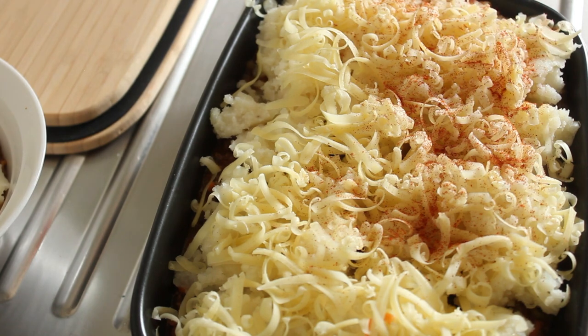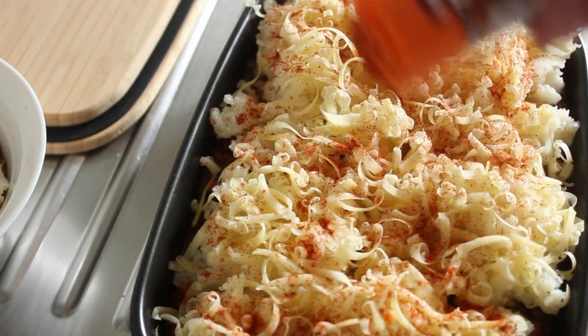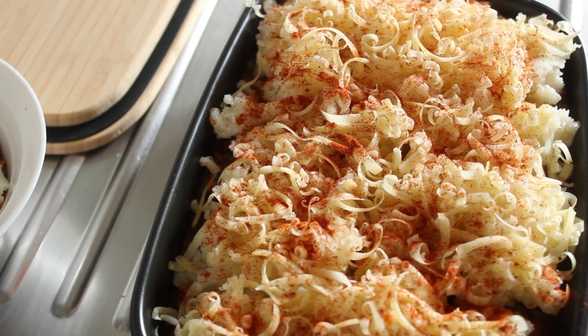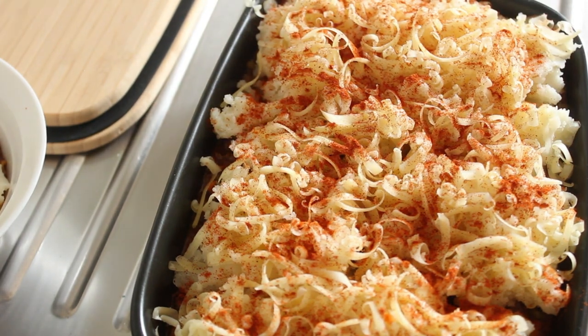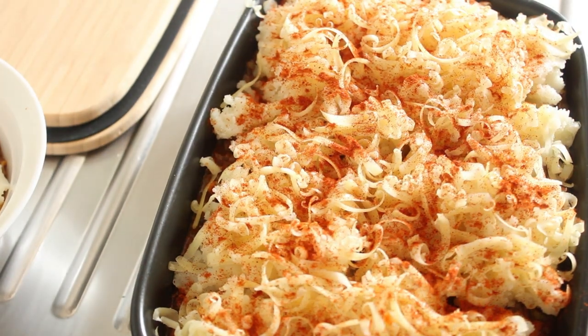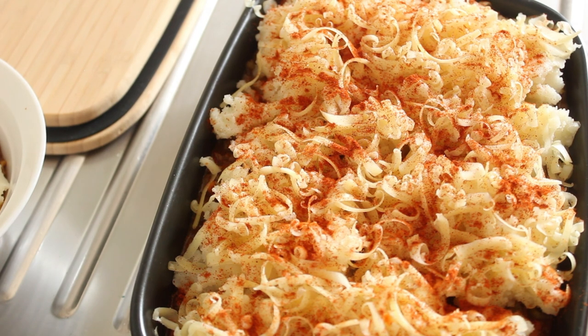I'm just going to sprinkle some paprika on top of that — that'll give it a lovely beautiful brown crispy texture and that lovely smoked paprika taste. Right, into the oven at 180 degrees for 20 minutes, and then turn it to grill for the next five minutes.